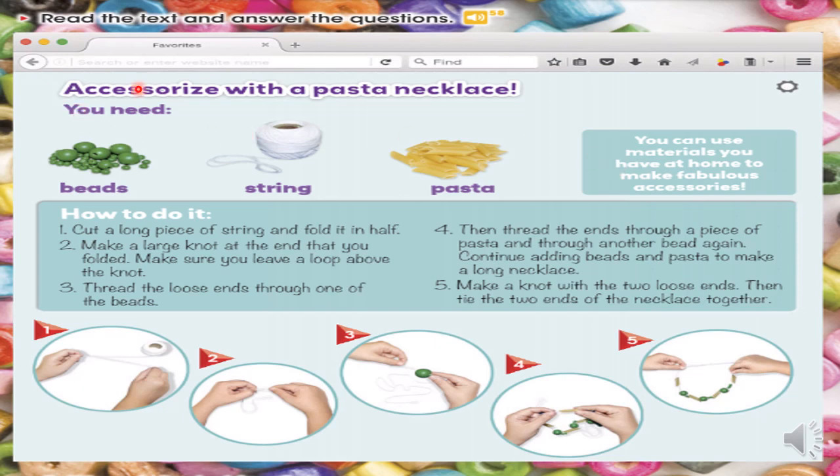En esta parte de la lectura necesitamos, por ejemplo, estos accesorios para un collar. Tenemos el hilo y en este caso los macarrones. ¿Cómo podemos hacerlo? En el número uno tenemos la indicación, como vemos en la imagen, tenemos que cortar el hilo, en partes iguales, tenemos que doblarlos y ponerlos en partes iguales. En el número dos hacemos un nudo, ok, un nudo al final de una de las puntas de los hilos. Y también tenemos que hacer diferentes nudos. En el número tres tenemos que usar los accesorios redondos.